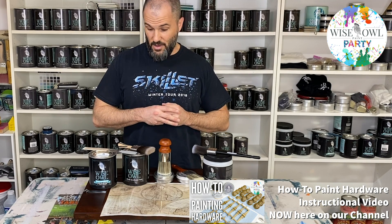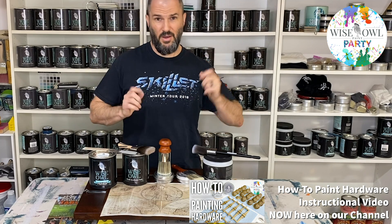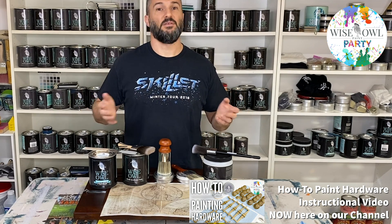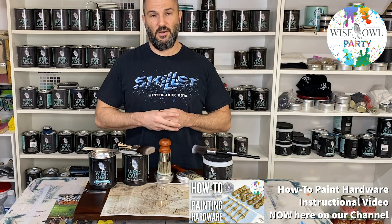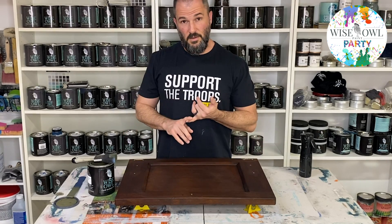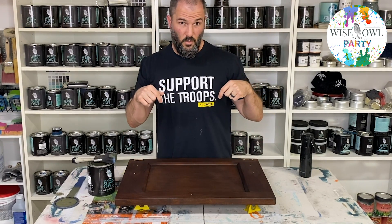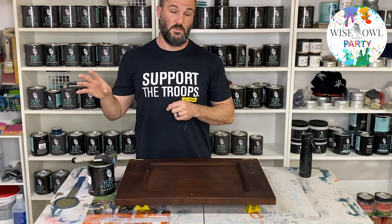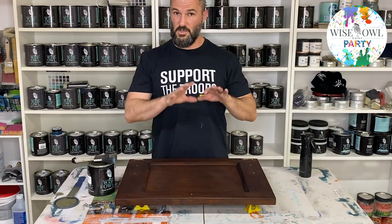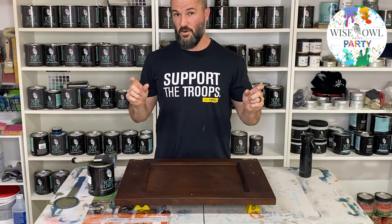Our first step will be priming. I've already done all the cleaning and I have another video — I'll put a tag below — of how I go through my prepping process. Our sample board is all cleaned and primed, and those steps will be in the video description below with links to those specific videos, just to keep the finished videos a little bit shorter for everybody.